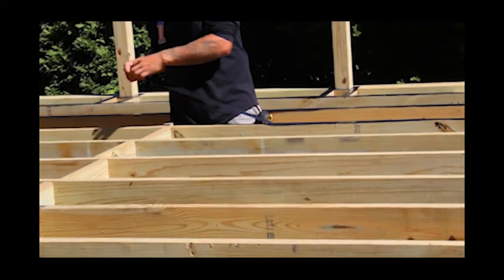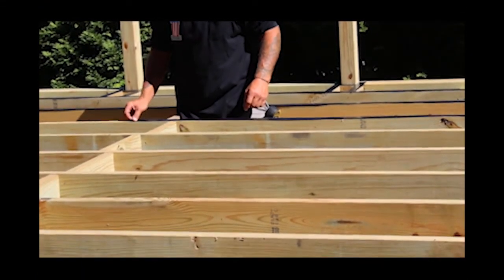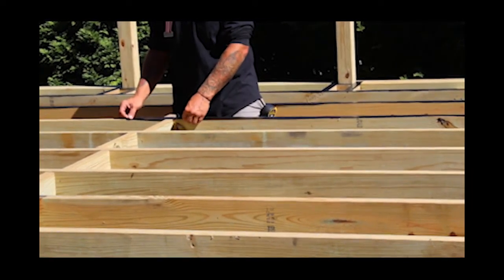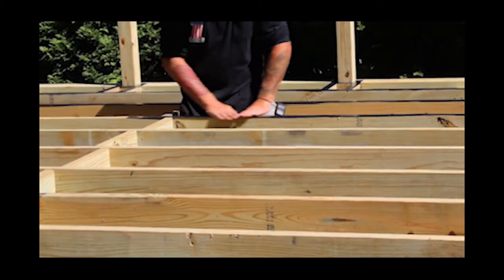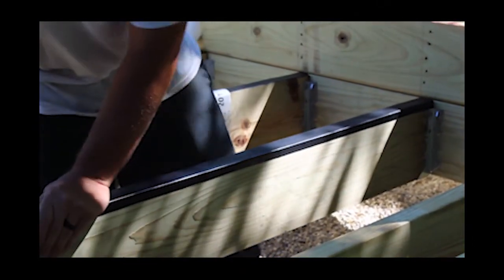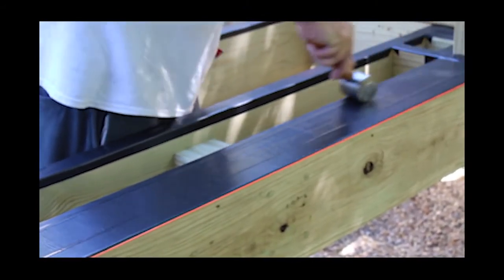To install Deck Flash Barrier, simply peel off the backing paper and place the adhesive side down on top of the deck joists. Firmly press it into place as you go to ensure that it sticks well. Be careful to fully cover the crown of the joist with Deck Flash Barrier. After completing a joist, it's recommended to compact it with a small hand roller or squeegee to work out any air bubbles and maximize adhesion.